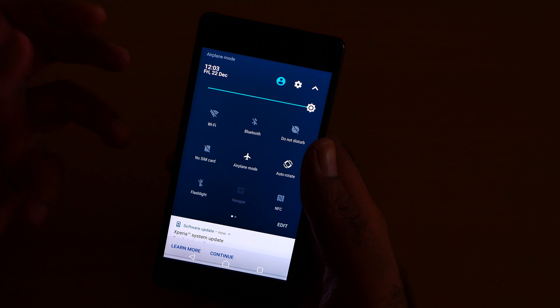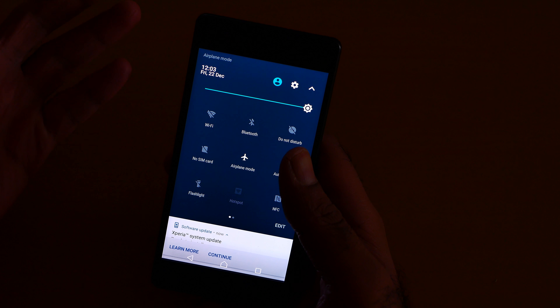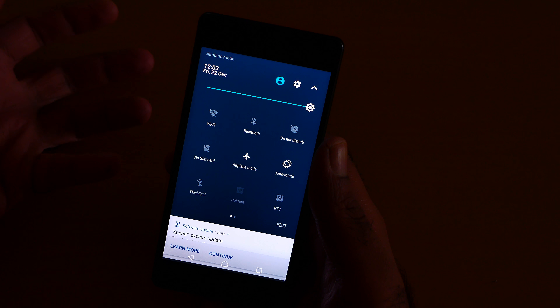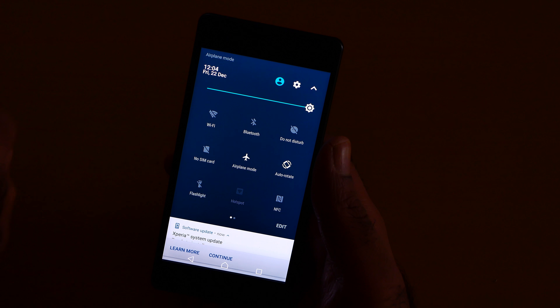What's up guys, this is Jimmy a Geek with a quick video on airplane mode. You can easily turn on airplane mode here, which disables the mobile data, the cellular data.